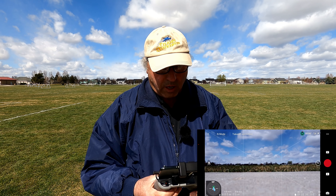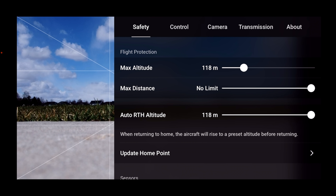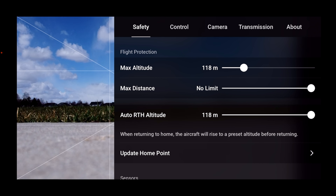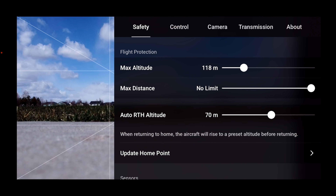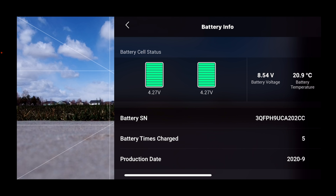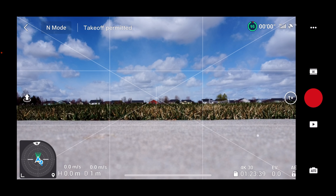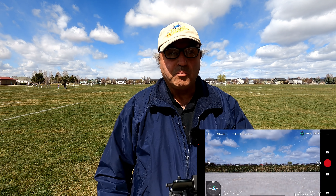I've got everything booted up here. Let's get into the safety menu and do our pre-flight checks. Max altitude 118 meters — that's good. Distance is okay. Return to home altitude — I'm going to turn that back down. I had it set pretty high because I was flying in amongst trees and up in the mountains. Let's drop that down to about 70 meters. Compass is normal, IMU is normal. Battery at 4.27 volts on each cell — we're good to go. Camera is in 4K 30. Let's go ahead and put this bird in the air.